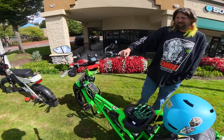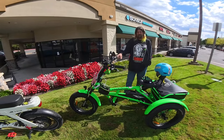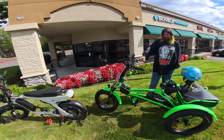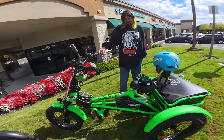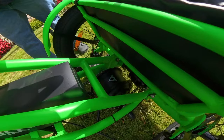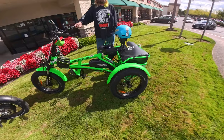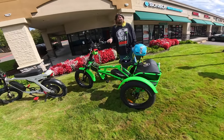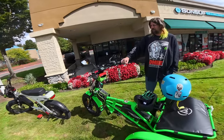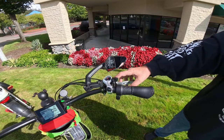This bike is the second version — the first version had the motor in the front wheel, but this one has it in the back. You can see it in there. I like the motor being in the back personally; I think that's much better. They also added an emergency brake right up there, which is great.